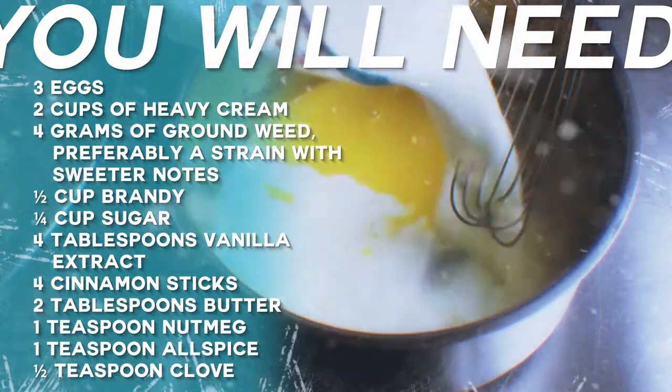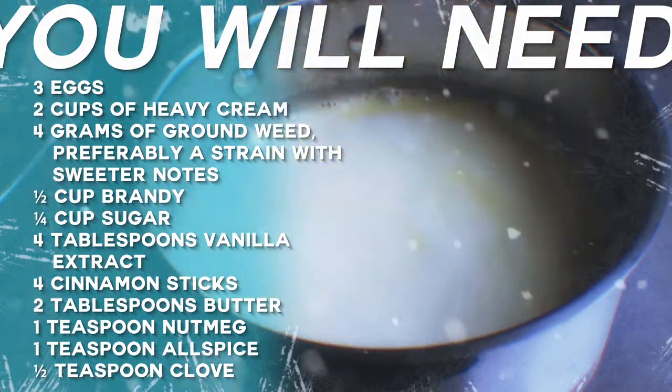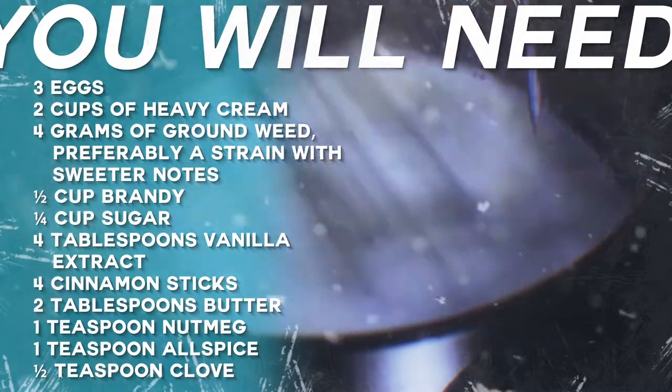You will also need 2 tablespoons of butter, 1 tablespoon of nutmeg, 1 tablespoon of allspice, and half a teaspoon of clove.